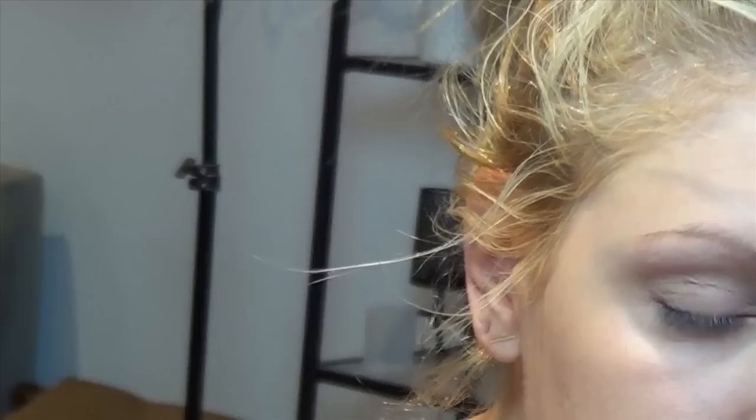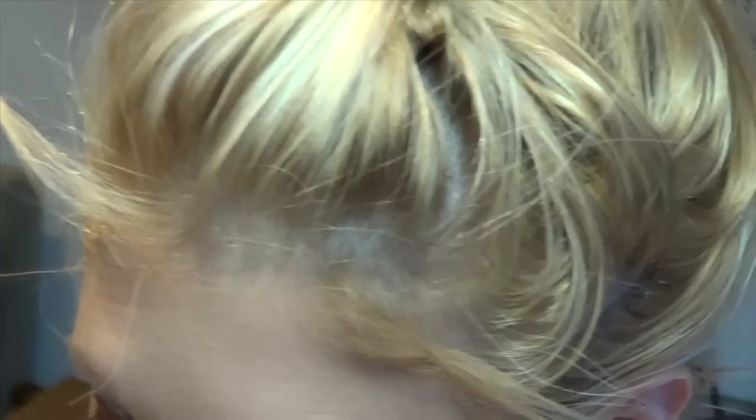A really easy way to get this look is to take an eyeliner — one that's not a long wear. You don't want a long wear for this one; it's actually the one time you don't want something to be long wear. This is an old school one I'm sure a lot of you have — it's a MAC, it's called Teddy.